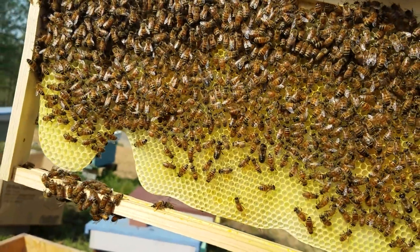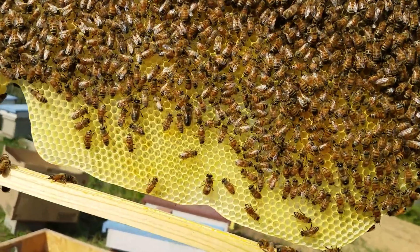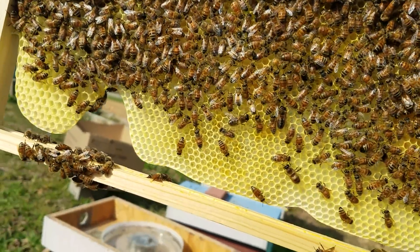We had a lot of cold rainy days - just not real good for queen making - but it's been doing pretty good lately. And what I want to show you is all these right here.